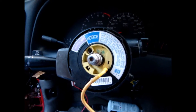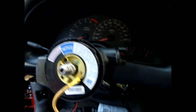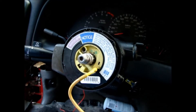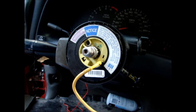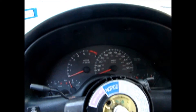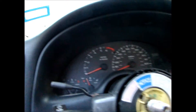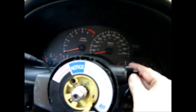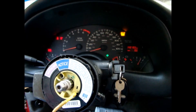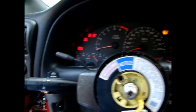Everything's connected underneath. I got the brackets installed. The column's up tight. Before I put the steering wheel on, I'm going to connect the battery, turn the key on, and see if I got turn signals — because if not I have to go through all this again, which I'd rather not do. I'm going to try the hazards first. Got hazards. We got left, and we got right. That's good.